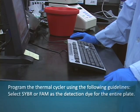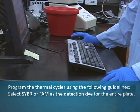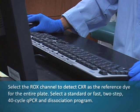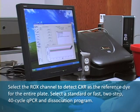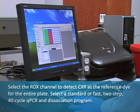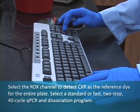Program the thermal cycler using the manufacturer's instructions with the following guidelines. Select SYBR or FAM as the detection dye for the entire plate. Select the ROX channel to detect CXR as the reference dye for the entire plate. Select a standard or fast, two-step, 40-cycle qPCR and dissociation program.